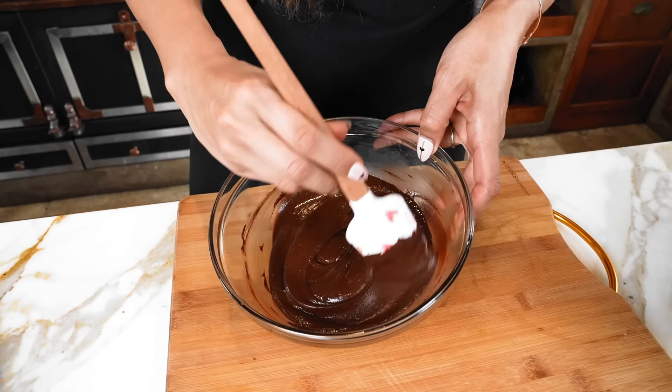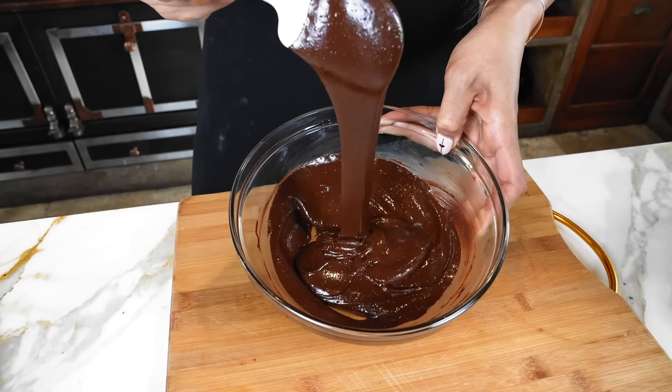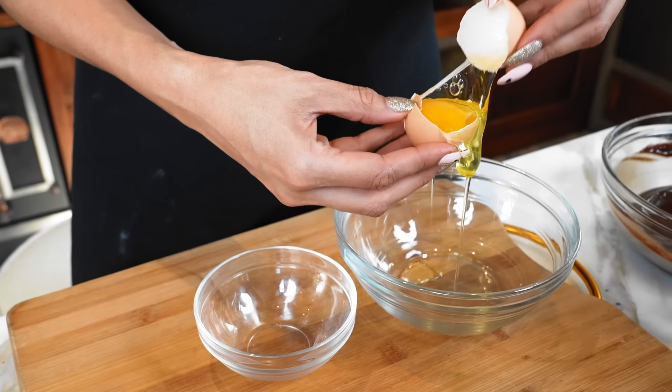So if we look down here, you'll see that my chocolate is nice and melted. This actually only took about 40 seconds and this is the consistency we are looking for. Now we're going to move on to our eggs.